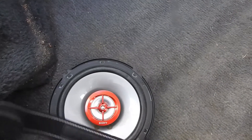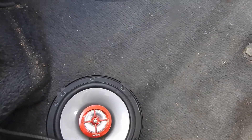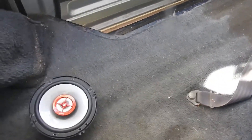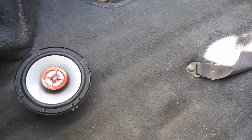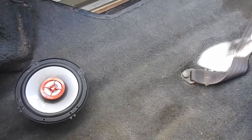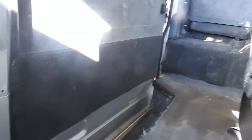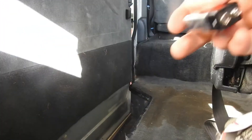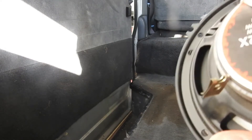I just took the speaker out and I'm trying to see if they've stopped working or something, because there's no sound. I tested this one with a battery and it seemed alright — it made a sound. You apparently have to touch a nine volt battery to it like this and it makes a sound.